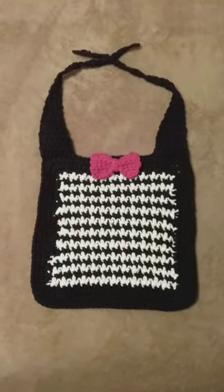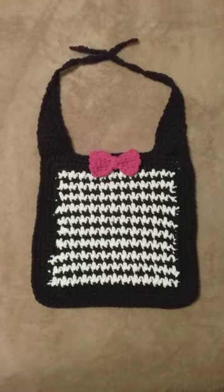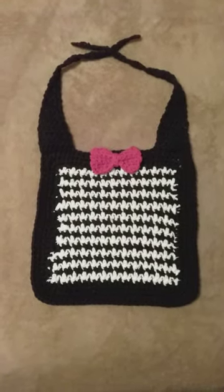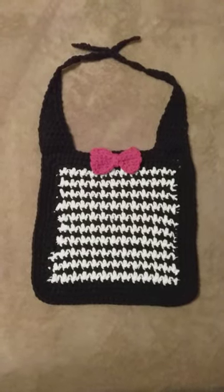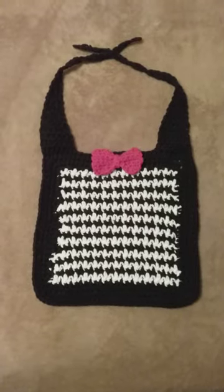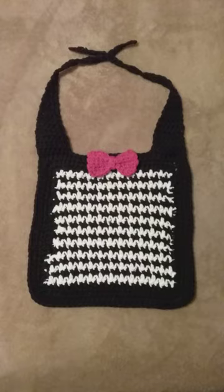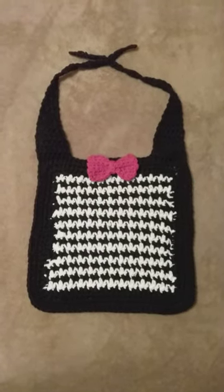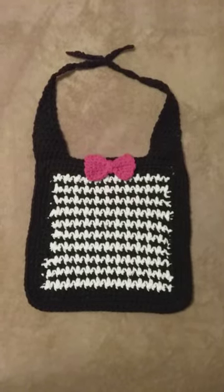Good evening my fellow yarnies, this is Classy Kim coming to you this Wednesday evening. I just wanted to come on here and show you a houndstooth crochet bib that I made for a baby boy. I won't be able to show it on my podcast because it's going to its home as a gift for someone.